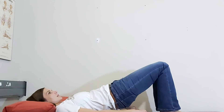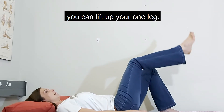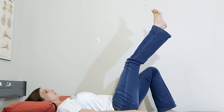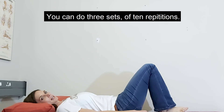You lift up and come back down again. If you don't really feel it and you want to make it a bit more difficult, you can lift up your one leg. So if this is your injured leg, you lift up and you come down. You can do three sets of 10 repetitions.